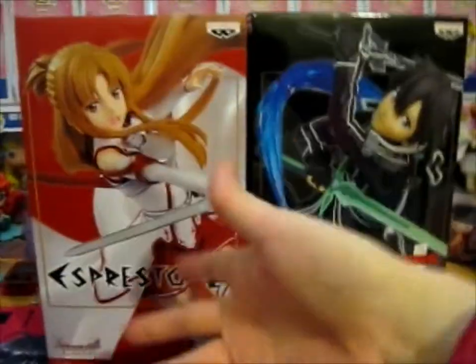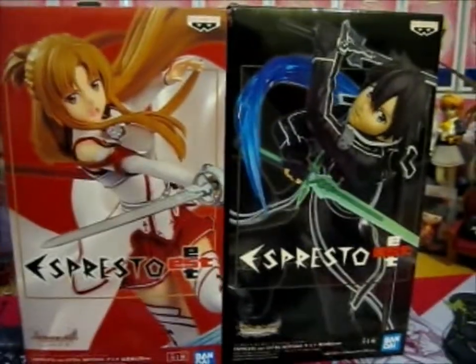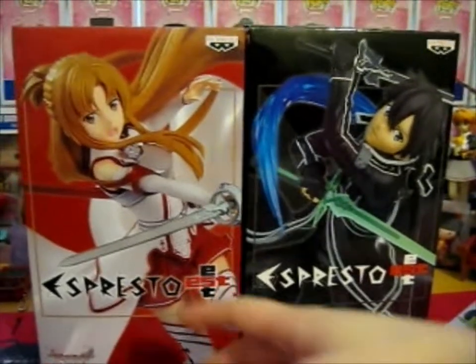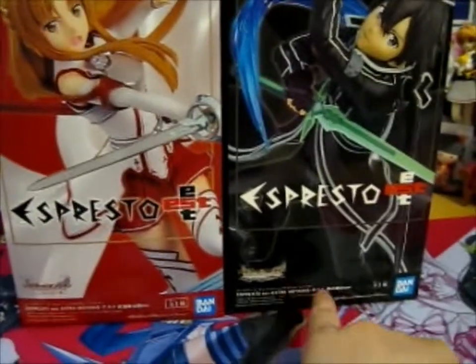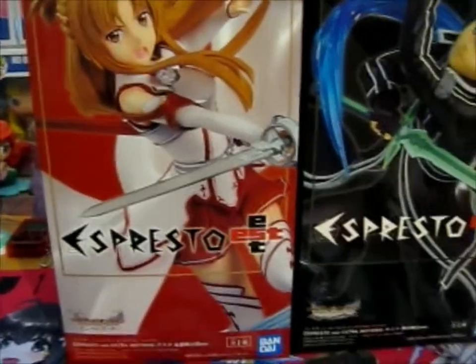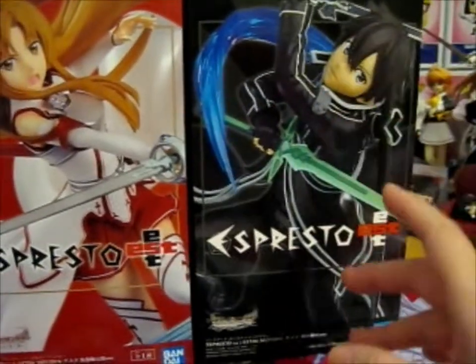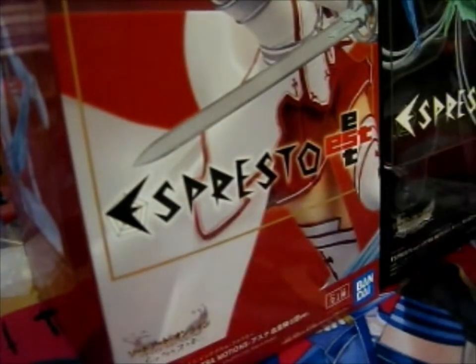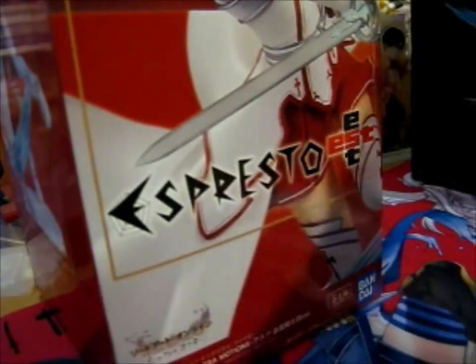So these are the figures. This is the 'Espresso Extra Motions' — that's the English translation at the bottom; otherwise it's all in Japanese. This is obviously Asuna and Kirito. I'm pretty sure they've released a different version of him as well, but I got this version. Let's open them, shall we?